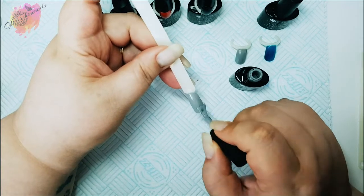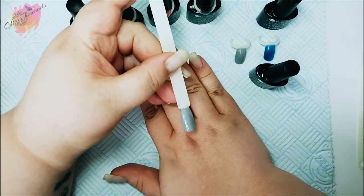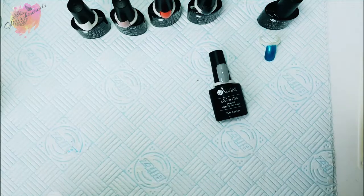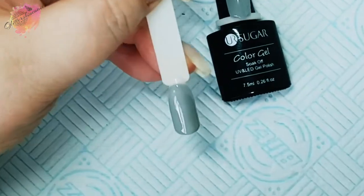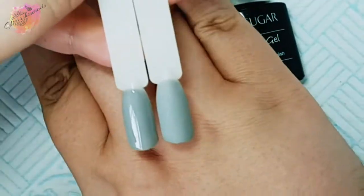Now that both layers have cured, I'll bring in the matte pop stick of this color, and I have to say I love this grey — it definitely needs to be matte. I'm really very impressed with these so far, and I'm excited to see them in manis now. I cannot wait to start on them.